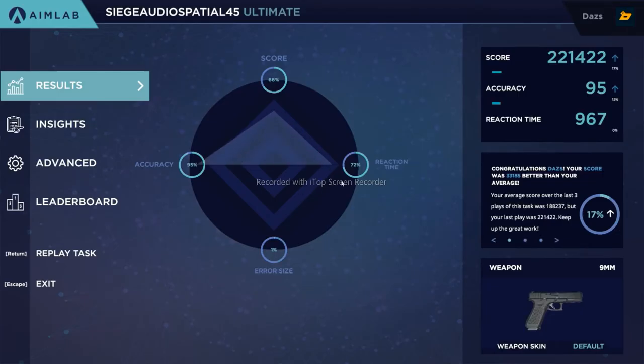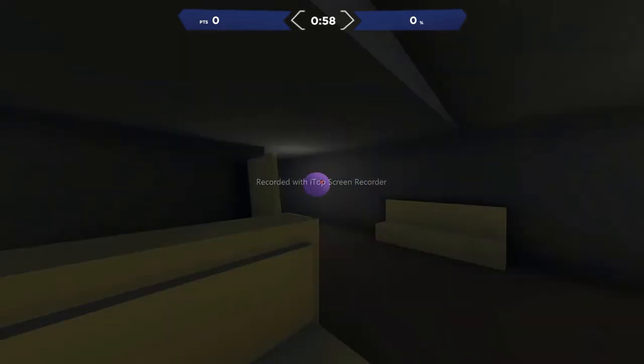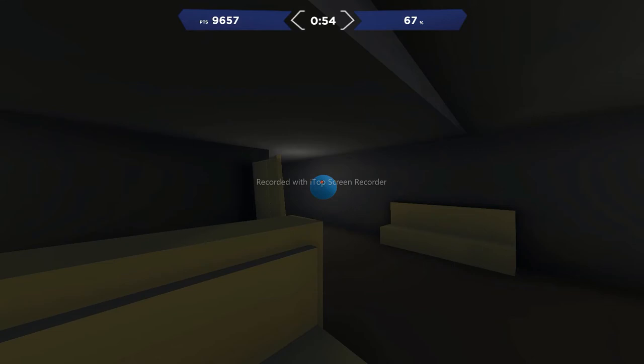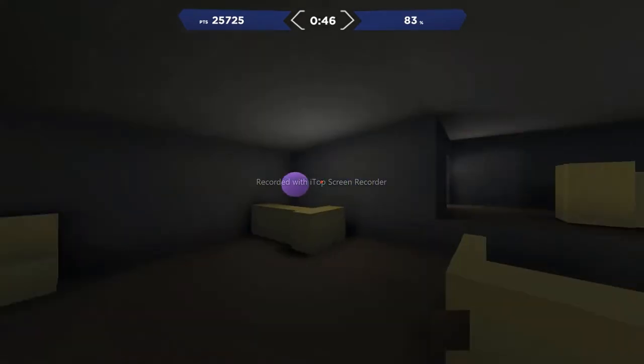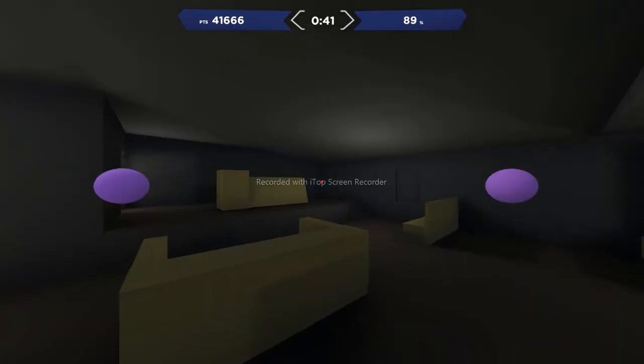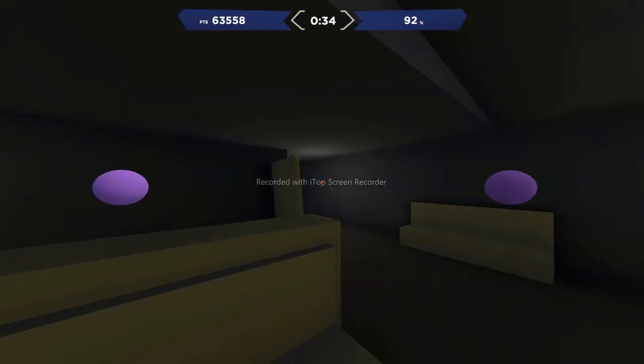As you get used to the sound effects, you're training your brain and hand-eye coordination — muscle control and mouse control. When the target is closer it has a higher ping sound, and when it's further away it has more bass. I'm going to do this again and talk through it: two away right... two away left... one away left... one away right. This is hard to talk through, believe it or not.